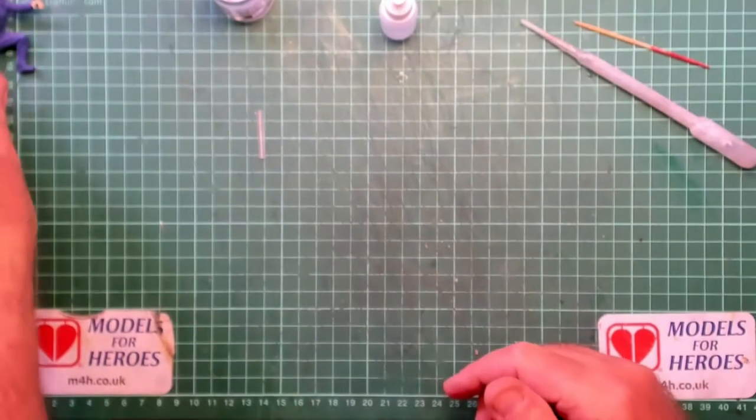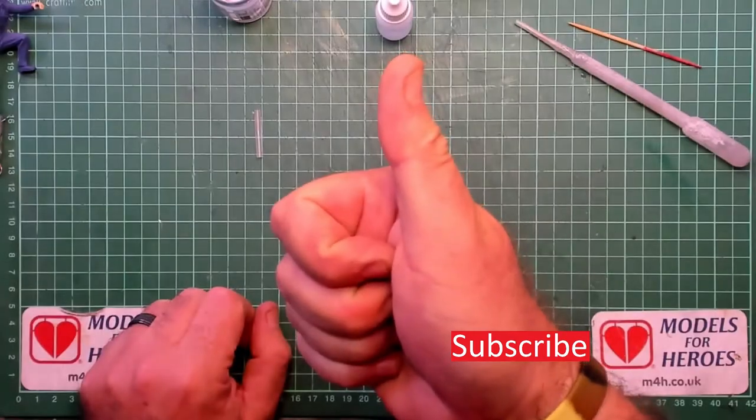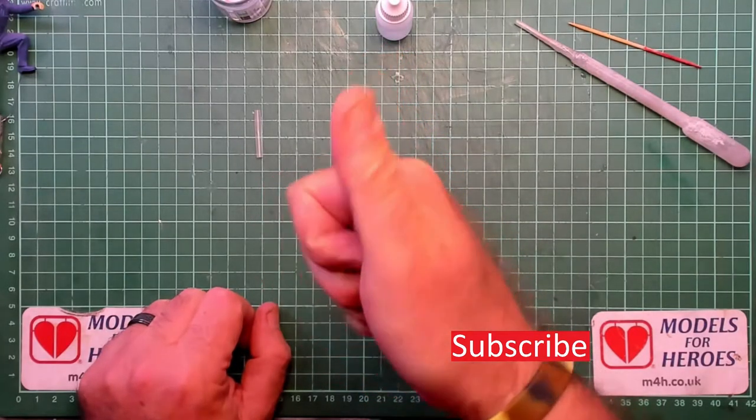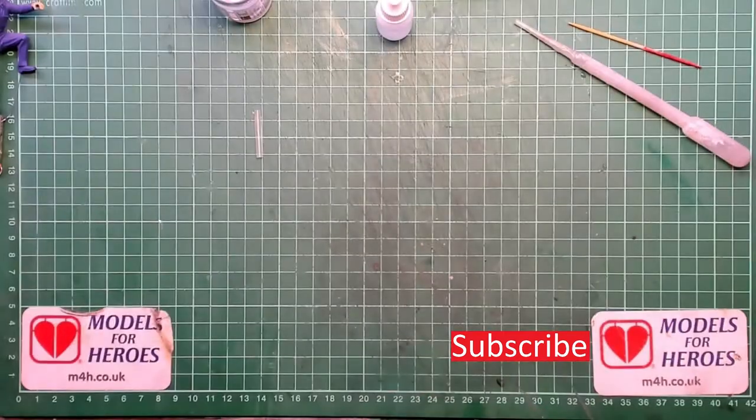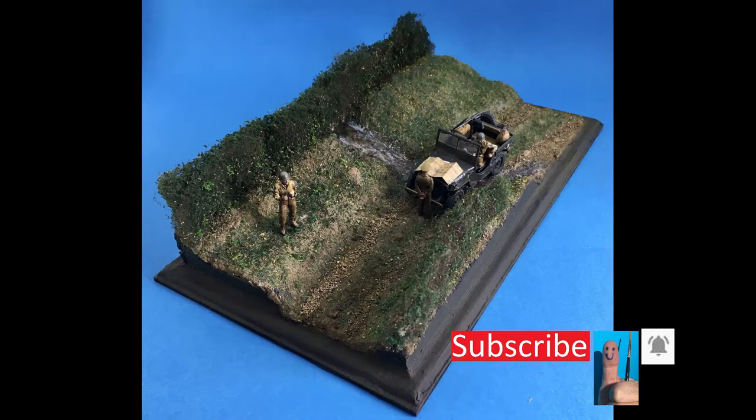So there you have it — DIY FlowAid. Remember, if you like what you see please subscribe to my channel to help it grow, get the message out there to as many models as possible, like the video and ring my bell. Remember: stay safe, keep on modeling.